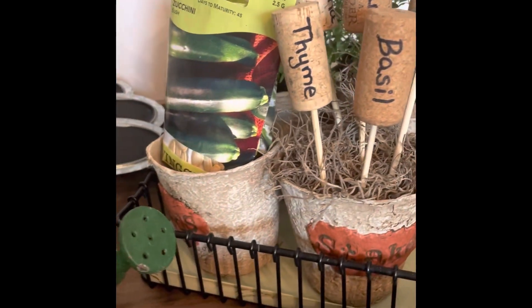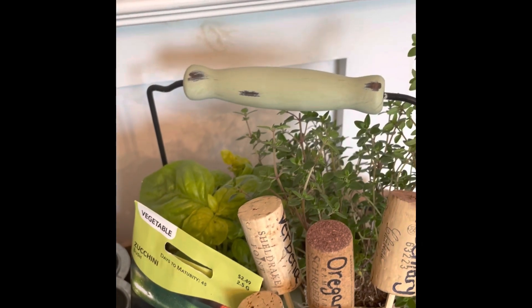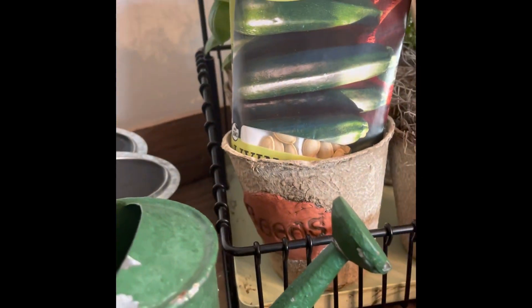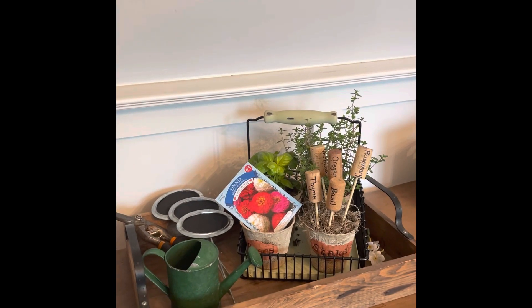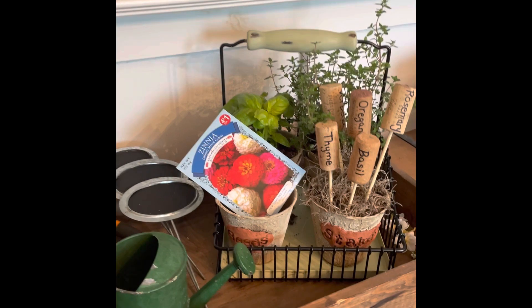I do like to put a couple of stones in the bottom, or some Spanish moss when I fill them — just different ideas for those. I would love to know what you think about this little Ikea caddy.